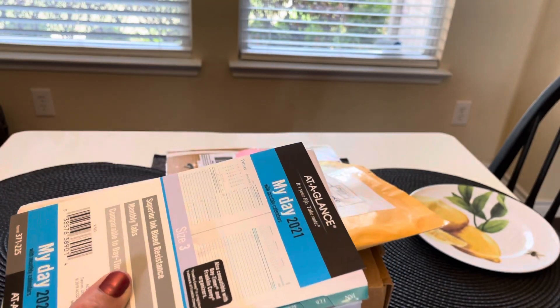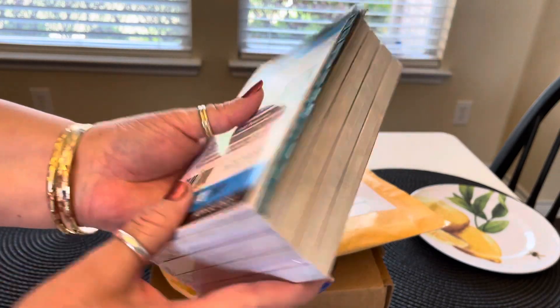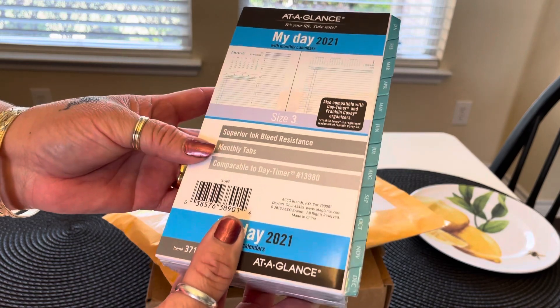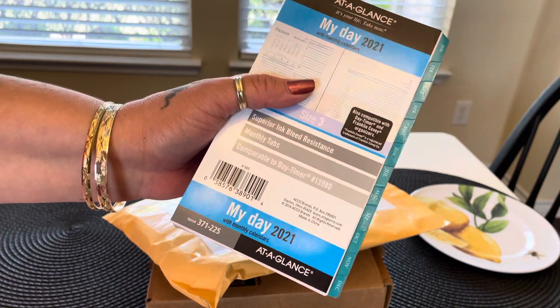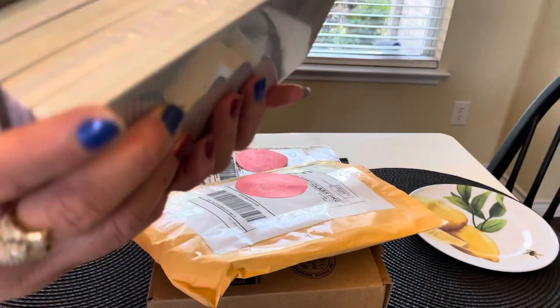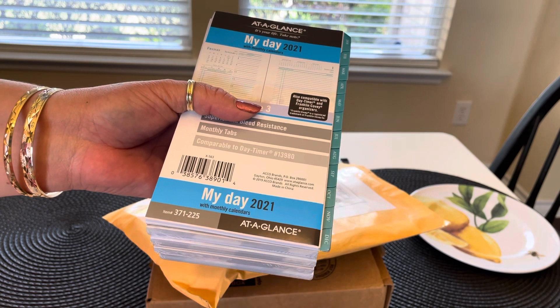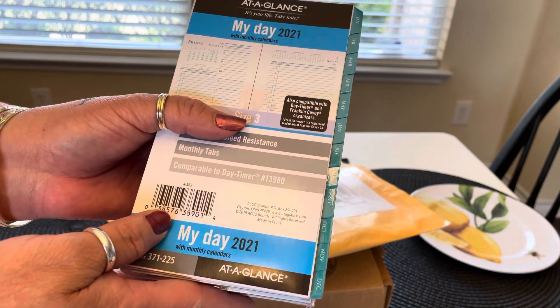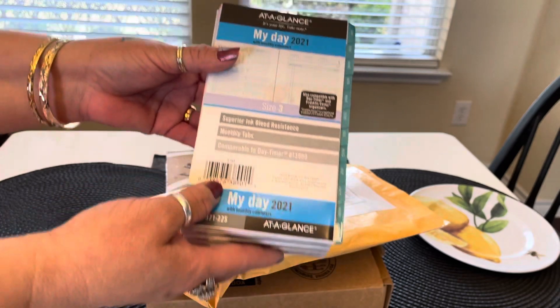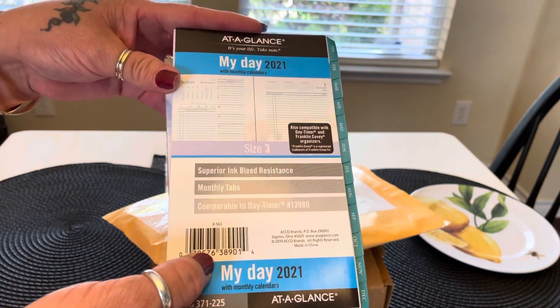I purchased this off of Amazon — this is for all my planner girls. It's At-a-Glance for 2021 and it comes with all of this. It's personal size. These are usually really expensive if you purchase them from Filofax or Amazon, but right now these are like under five dollars. If anyone is interested and you have Amazon Prime, it's free shipping, so it's a great deal.